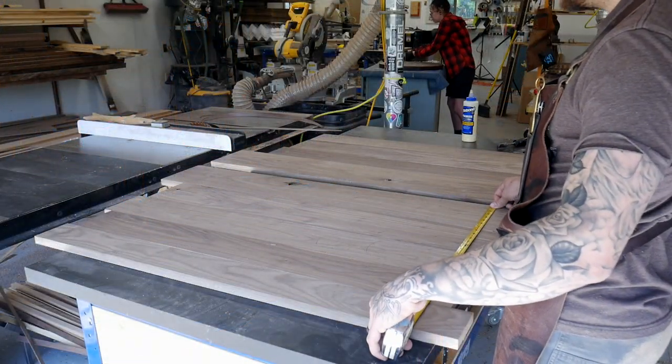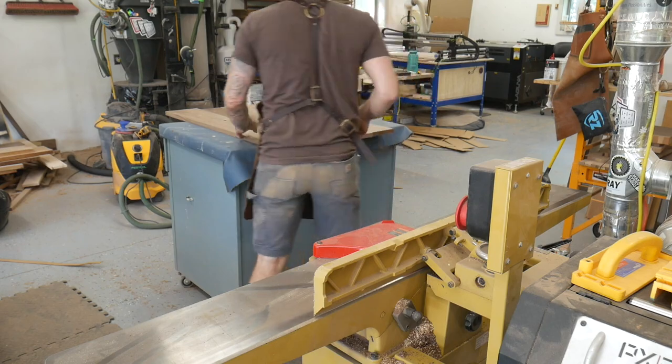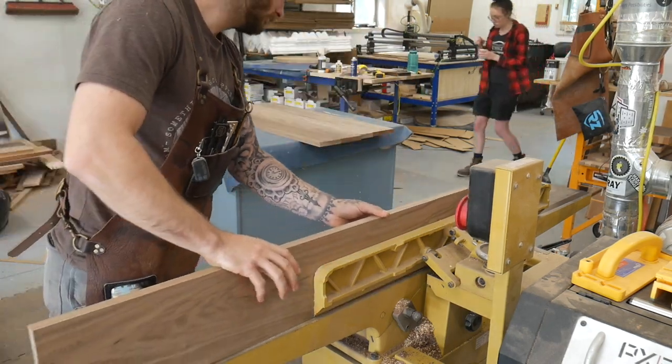And while those rest, we'll get started on the doors. The doors are actually going to be pretty large, which will kind of run into a design issue later on. Let's get them glued.